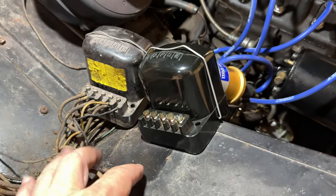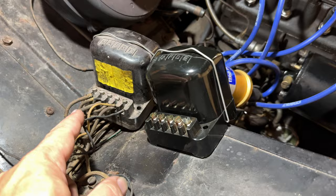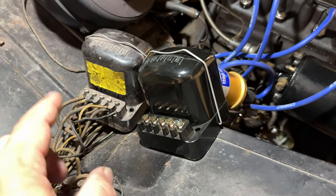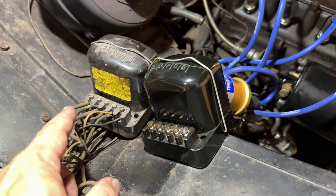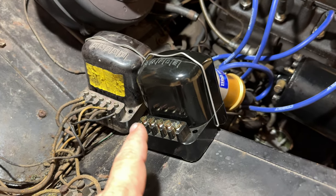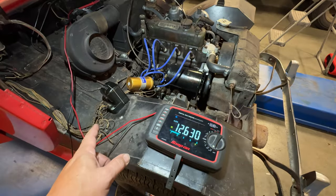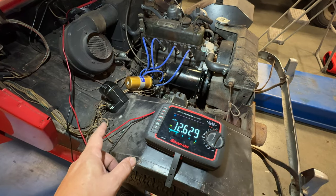I have the old regulator loose — it was held on right here on the fender. I'm going to move the wires from the old one to the new one and check the wires while I'm moving them, making sure that they're clean and not broken. Then once this one is hooked up, we'll fire it up and test it again. Before I bolt the regulator back up, let's test it and see if it works. Right now we're showing 12.627 volts.